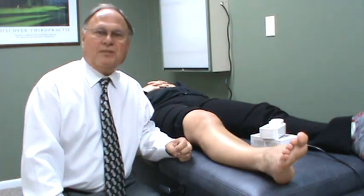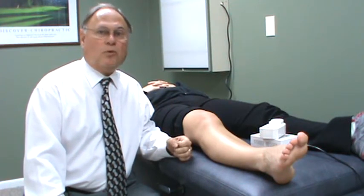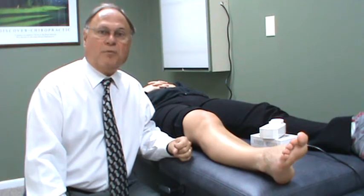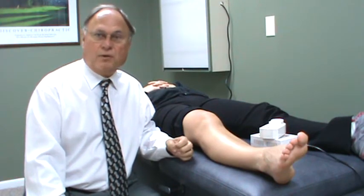Hi, I'm Dr. Jerry Mantegna. In this episode we're going to demonstrate how to use the Warp 10 and the Warp 75 on the knee. These are devices that were made by Quantum Devices Incorporated in Wisconsin.